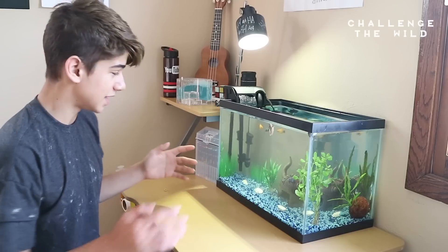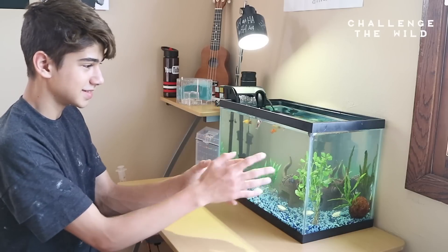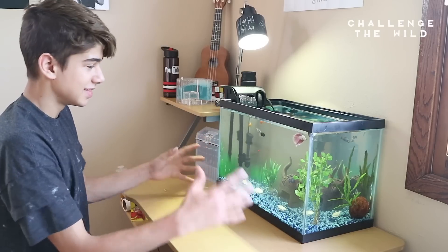I stuck with the same setup. It has a helmet, the fake plants on this side and the real plants on this side. It's kind of even because this is the filter that's putting oxygen and these are the plants putting oxygen, so it's kind of like that middle area.